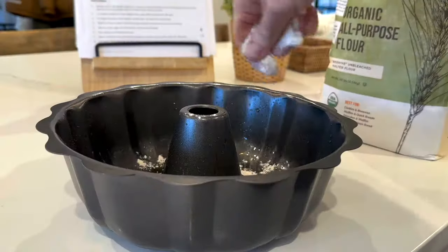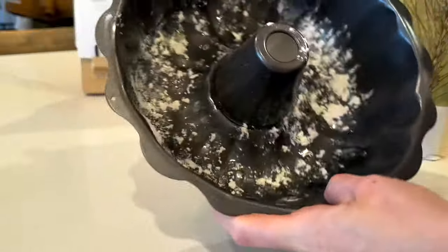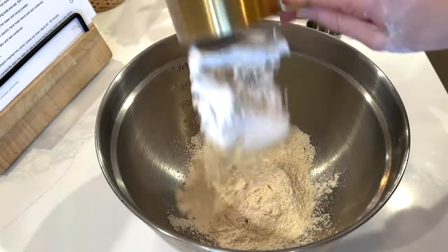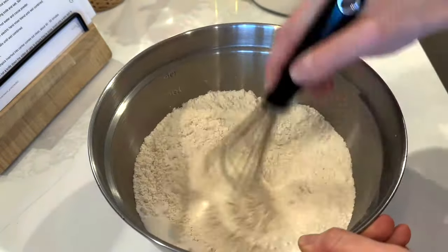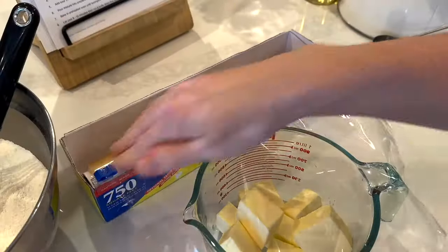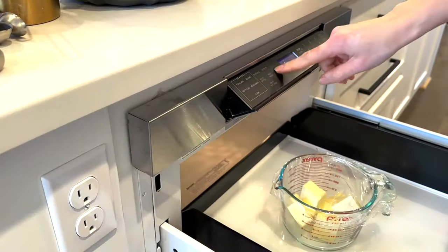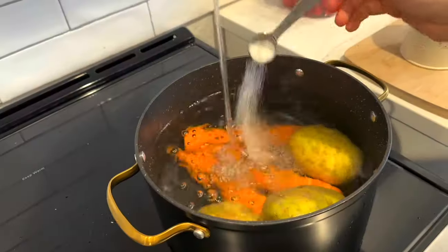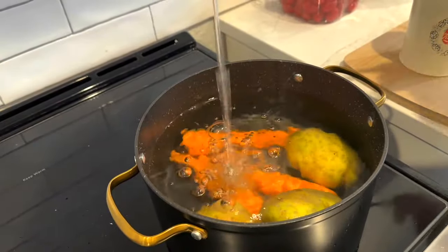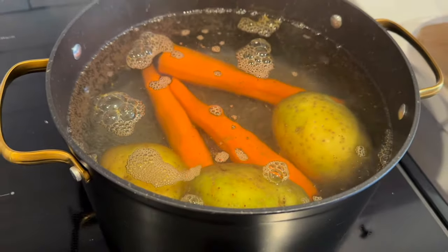Moving on to our dessert, I am making our favorite chocolate bundt cake. Make sure you grease and flour the bundt cake pan well. I prepare all of my dry ingredients and place them into a bowl. I need melted butter for the cake, so I'm wrapping it up with some cling wrap and placing it into the microwave. After that I need to boil some vegetables for a Russian salad called olivia, so I'm boiling three carrots and three potatoes.